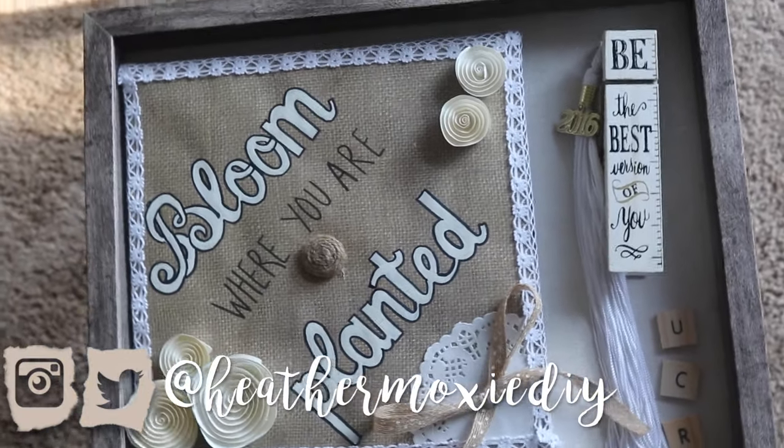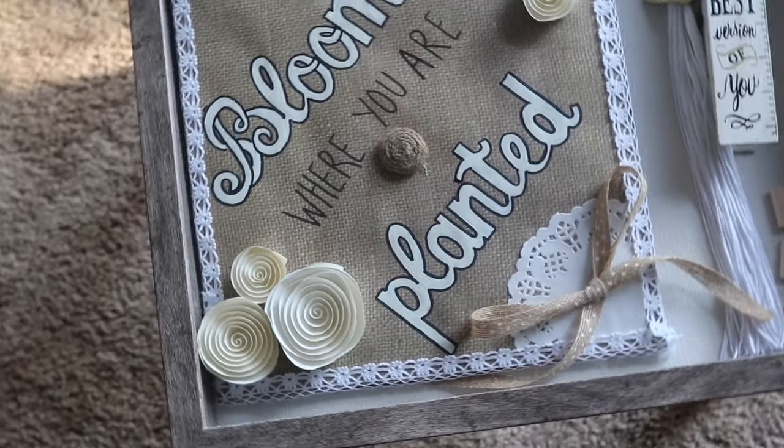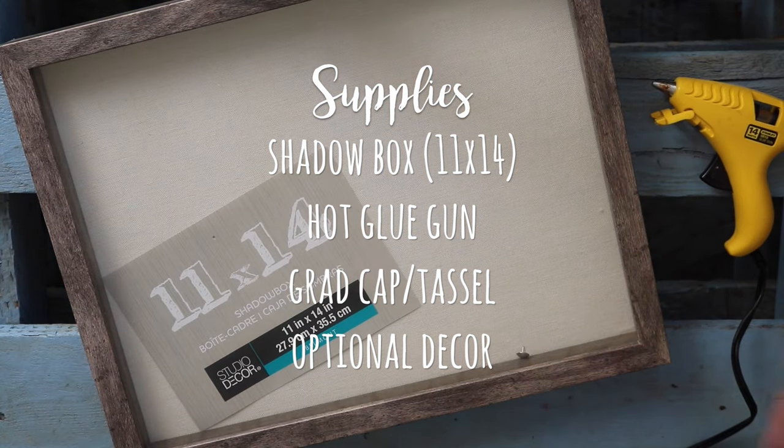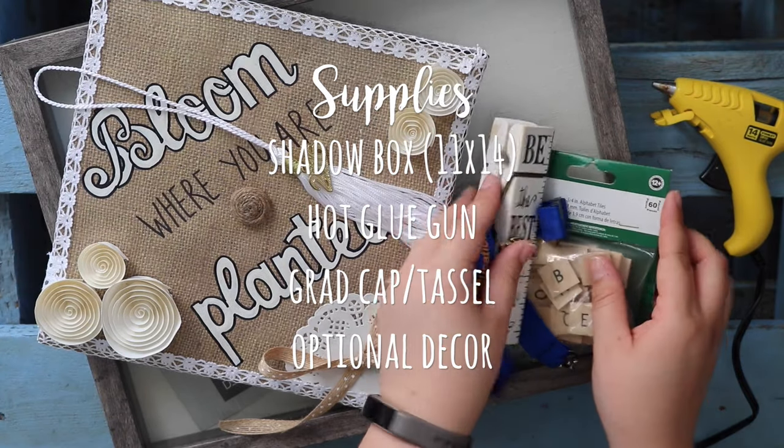It's a simple DIY and a great way to display a memory. For supplies you will need a shadow box, a hot glue gun, your grad cap and tassel, and any optional decor that you want to include.